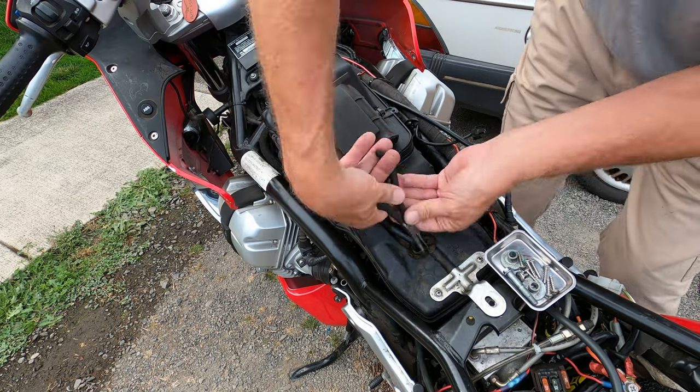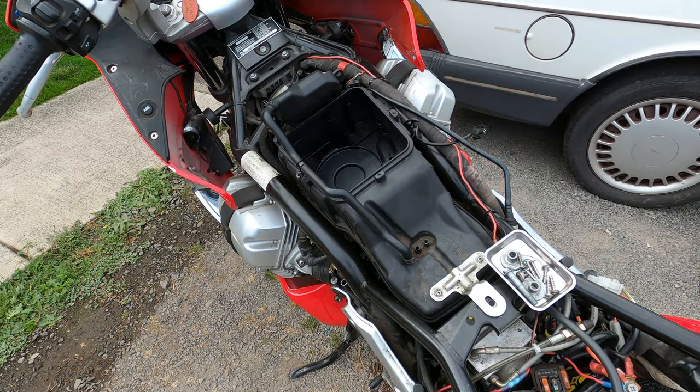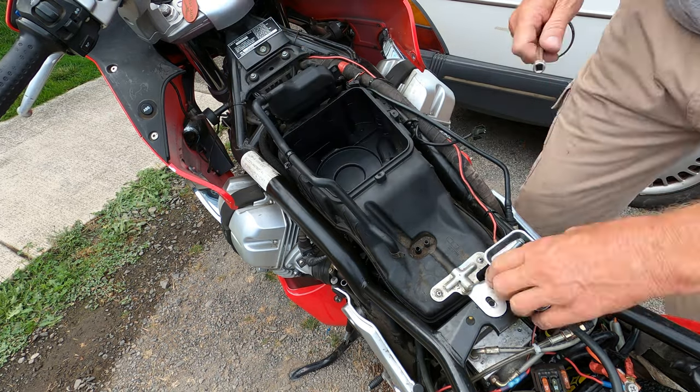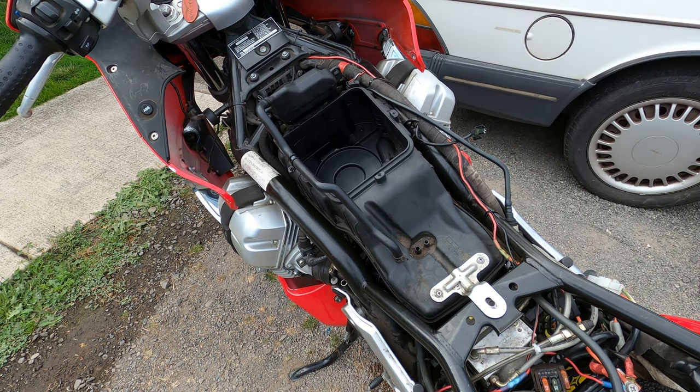Get the top of the air cleaner box off and there's your air cleaner. Then this breather box will swivel forward and get out of the way so you can get to those two small nuts that actually hold the airbox in.